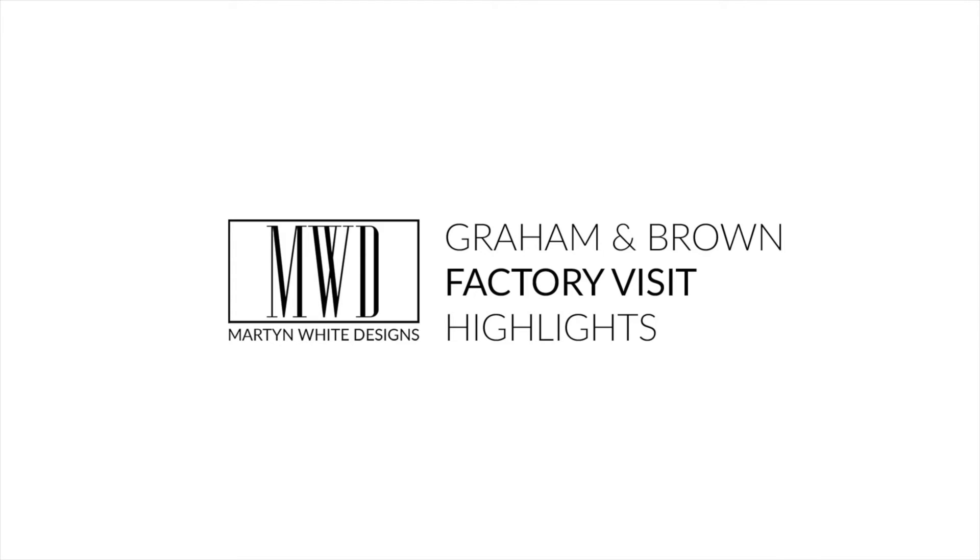If you haven't already, check out the full feature on martinwhitedesigns.com.